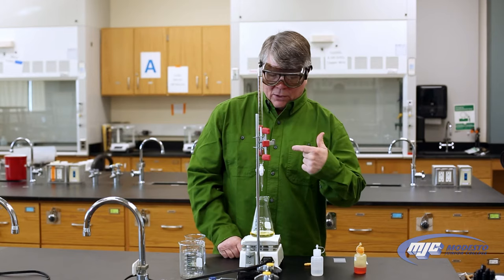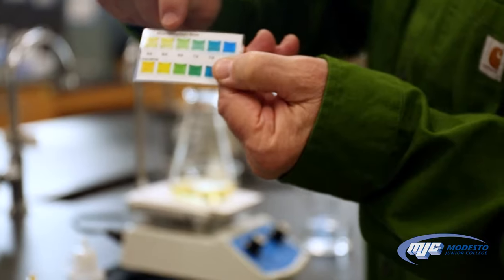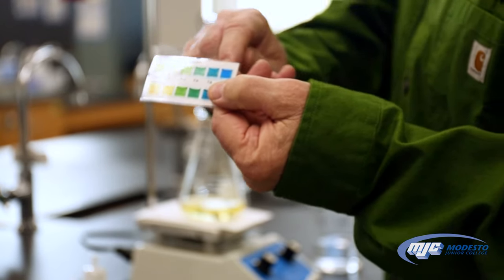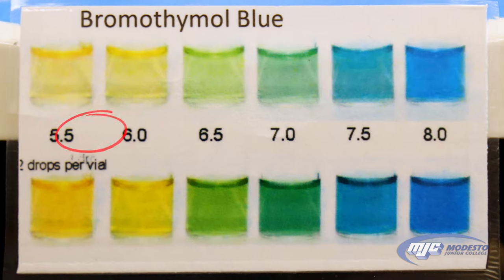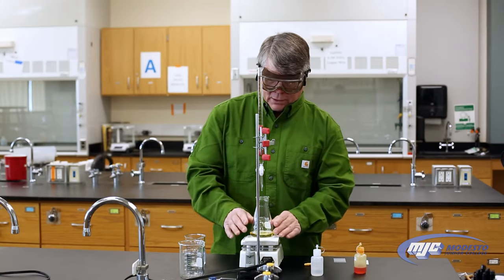What's going to happen is we're going to get a color down here — somewhere yellow or green — and what we're looking for is one quick twist of the stopcock to turn it from yellow or green to blue. Once that happens, we stop — we're at our equivalence point.